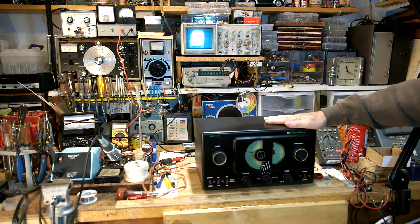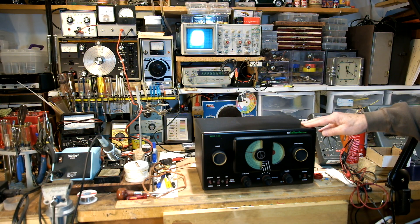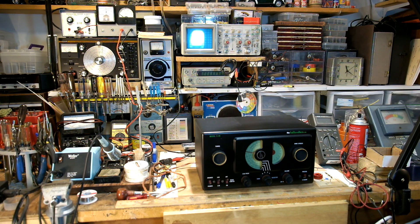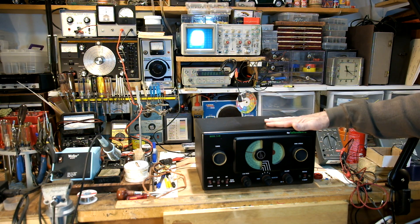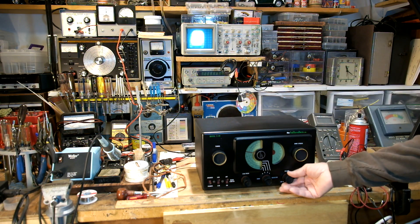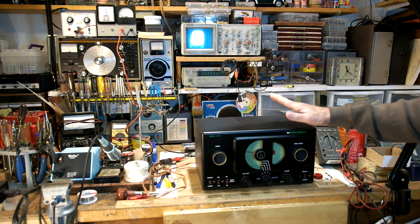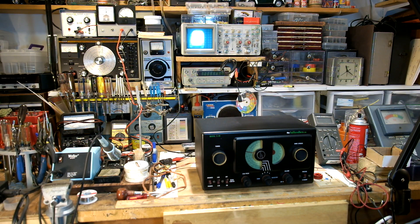Because even after you restore the radio and put it back into the cabinet, if there happens to be a connection between the chassis and the cabinet, you could get a nasty shock. The other thing that I did was install a polarized plug — just a two-way, but it is polarized. I wired it so that the hot side goes through the on-off switch, so the hot side is not still live if the radio is left plugged in when it's turned off.